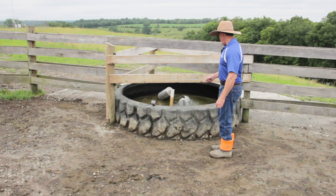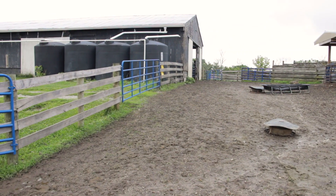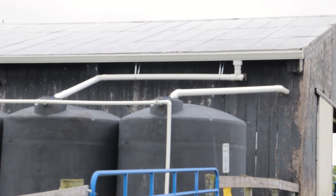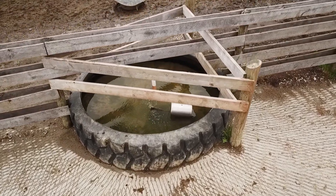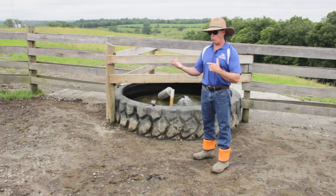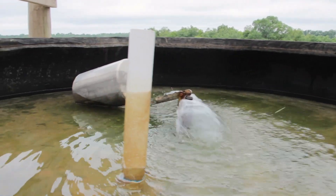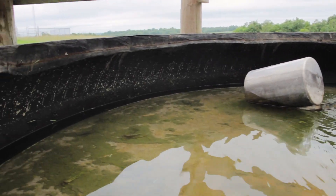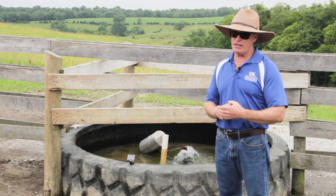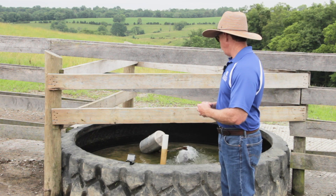This water source is actually rainwater we're collecting off the barn behind us. That roof water is stored in large tanks — we're collecting 12,000 gallons — because we need 12,000 gallons to water the animals for the period we have them in this area, which is normally around 7 to 10 days. You take the herd numbers and their water consumption rate — normally a gallon per 100 pounds. So a 1,500-pound cow will drink 15 gallons a day. But in really hot summertime conditions, at 95 degrees for four days, they'll probably drink twice that — about 30 gallons. So you've got to have that amount of water available.